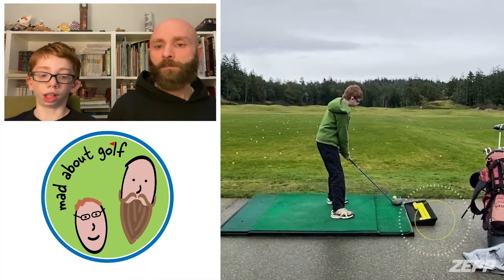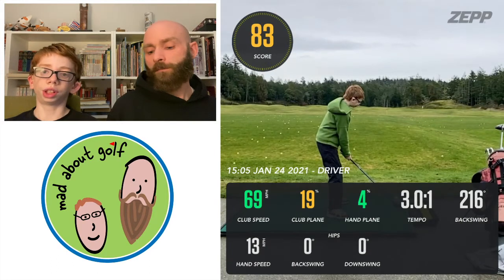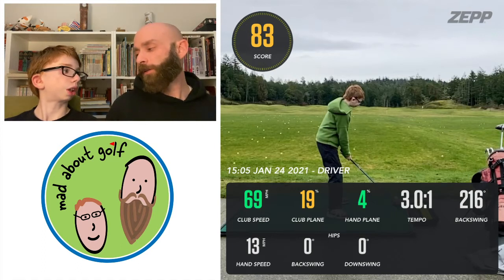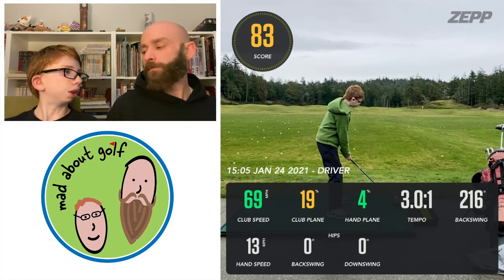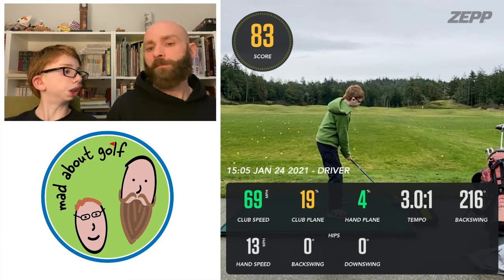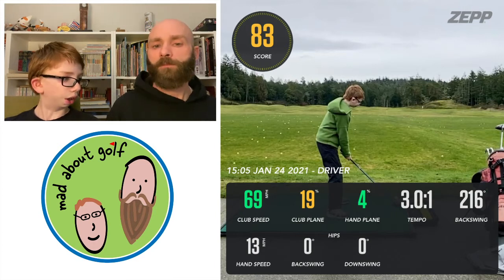This one was a driver. I hit it 83, which is on the better side of my shots. Around 70 miles per hour on club speed for this one, which is actually not bad for my driver, though it should be a little higher — we decided it should be higher than the hybrid at 75, so I should be knocking it in the mid eighties. Hand plane was 4%. Tempo was 301, so another really good tempo — I'm really happy with that. Backswing was 216 and hand speed was 13 miles per hour, a lot faster on that one.